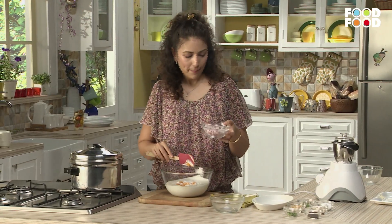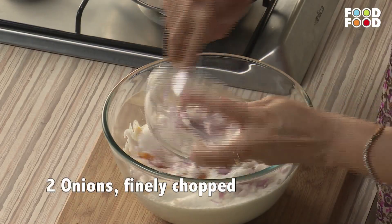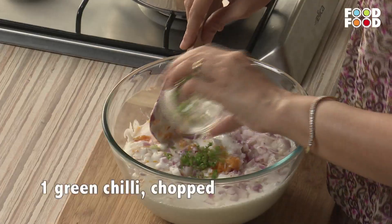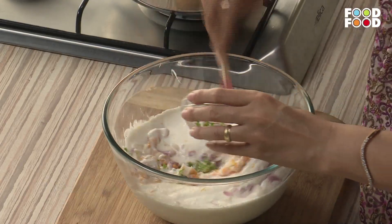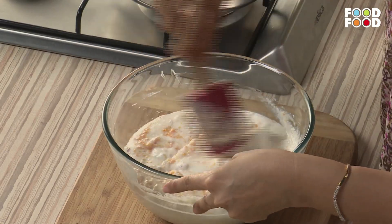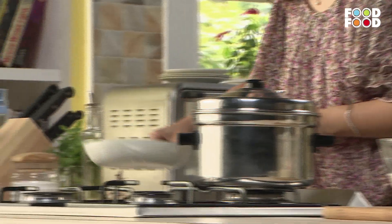Add 2 medium sized onions that are cut. And add green chilies. Mix it well. Now we have to prepare the pot.